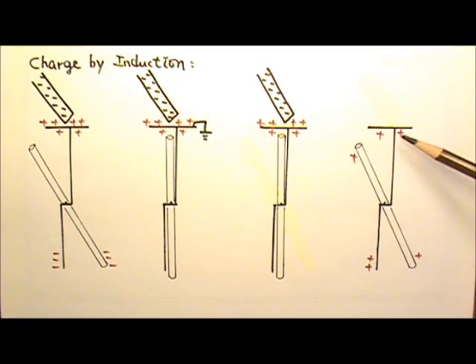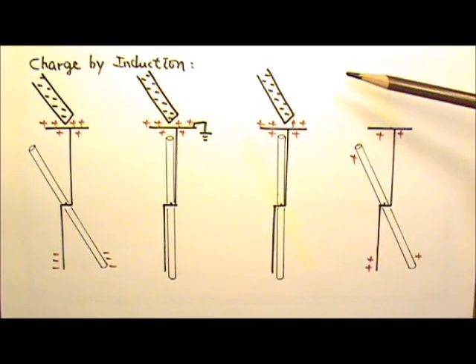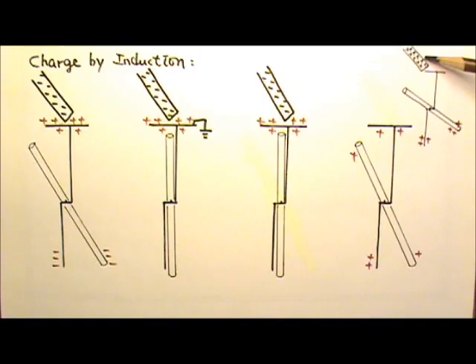For example, if the electroscope already carries a positive charge, when we bring close a negatively charged rod, the opening angle will get smaller. However, when we bring close a positively charged rod, the positive charges get repelled to the far end, so more charges are there to repel each other and the angle opens wider. So if the rod carries an opposite charge to the charge already on the electroscope, the angle decreases. If it's the same kind of charge, the angle increases.